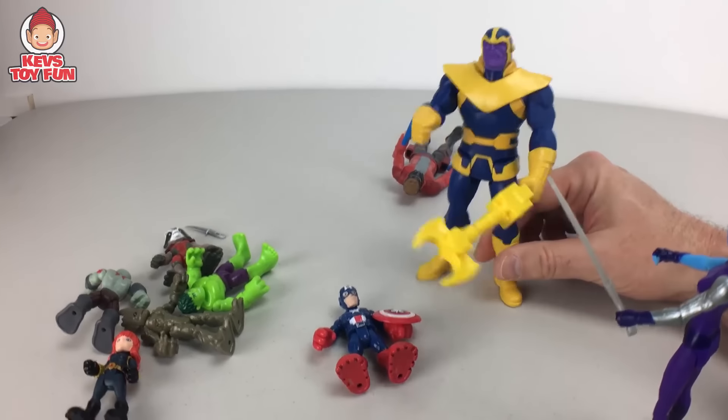And for our last unboxing we have Marvel Guardians of the Galaxy — Thanos, the big bad guy! This figure is super hard to find, buddy. I've only seen him once and grabbed him immediately — I was so lucky. Never seen him anywhere before. Here's the back with the other characters. Armed with incredible strength and near-indestructibility, Thanos sets out on a quest for ultimate intergalactic power. Let's open him up!